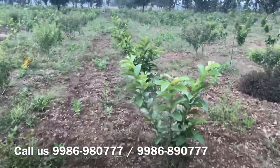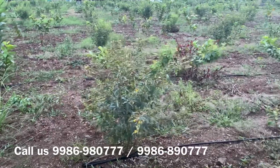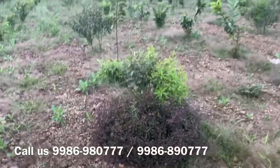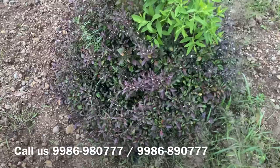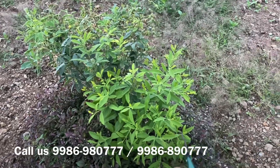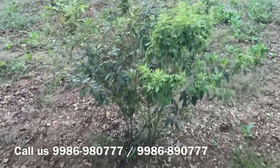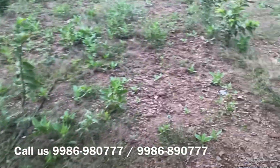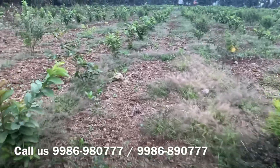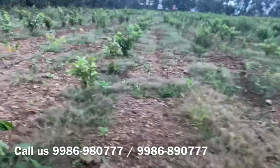Why does this happen? Because sandalwood requires a good amount of sunlight. This plant I am showing here does not have access to good sunlight, but the same plant here has good sunlight exposure. You can see the host — this is the red grass, this is the toordal, and this is my sandalwood. Sunlight plays a very, very important role in sandalwood plantation. If you think toordal alone will help growth, that is not the case — sunlight is a major factor, and water is another.